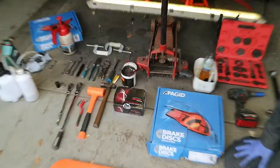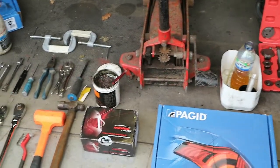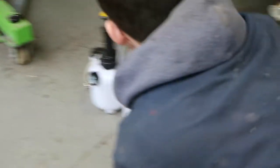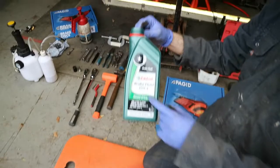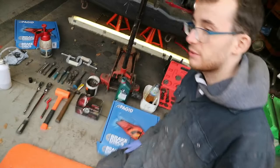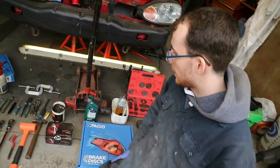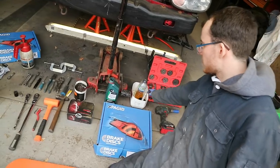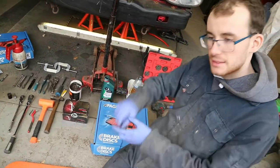You'll need new brake fluid because we're doing a complete brake fluid change. They recommend Castrol DOT 4 — you'll probably need at least a litre because we're doing a complete flush of the system. You'll also need a syringe to go along with that to take the old fluid out.